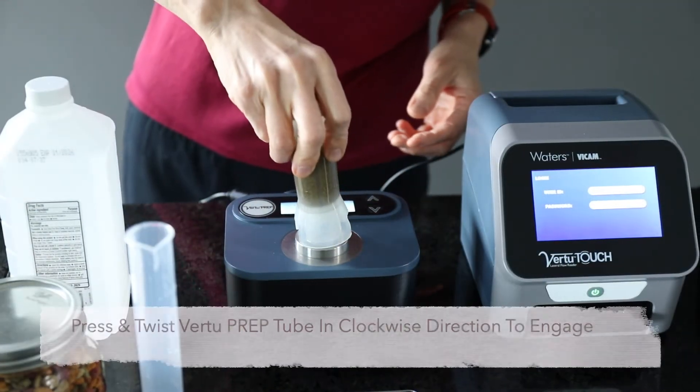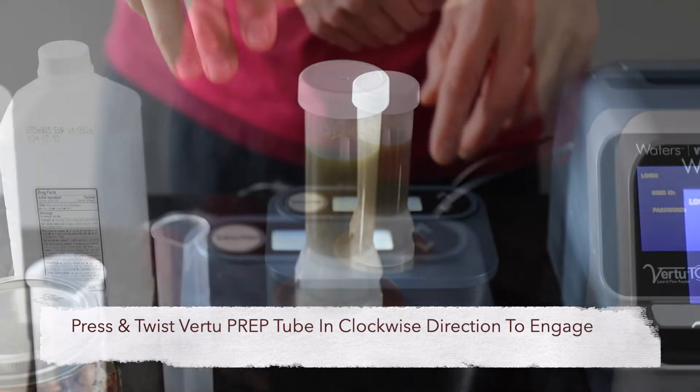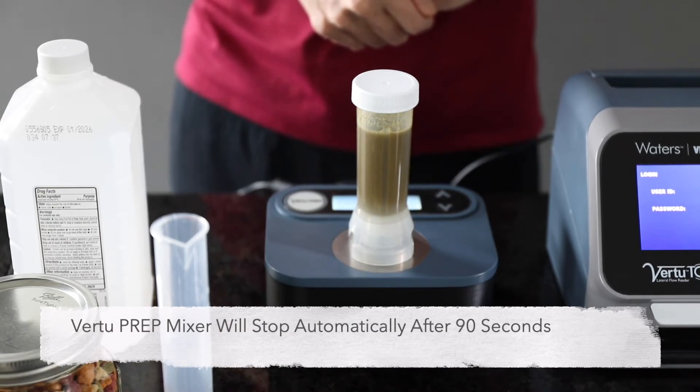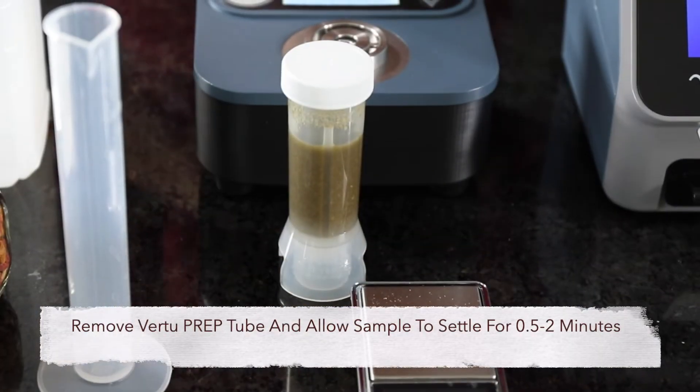Press the Vir2 Prep extraction tube onto the mixer base and twist in a clockwise direction until the locking mechanism engages. Once the tube is in place, mixing begins automatically. The auto shutoff feature enables walk-away automation.